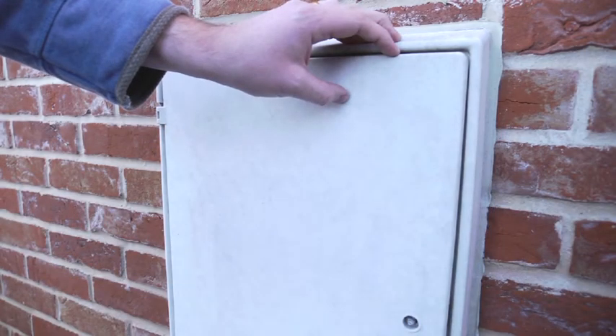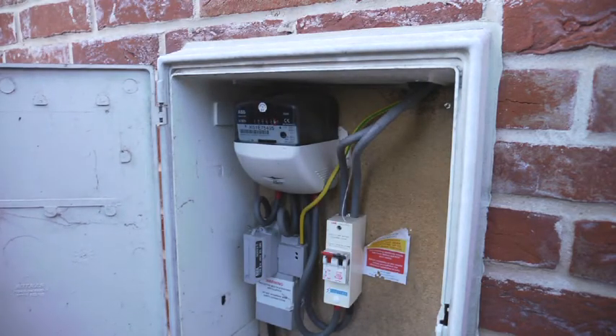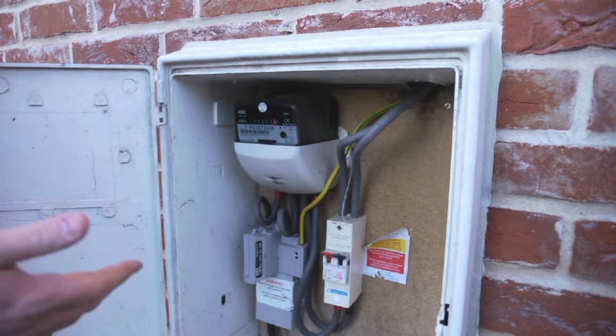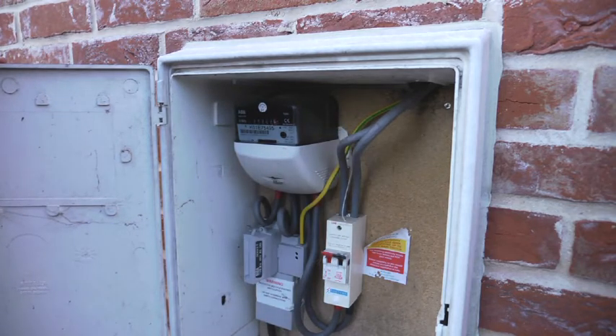Okay, so we've moved outside and this is a typical outside electricity installation with a proper door on the front, opening up to show the electricity meter and associated cables. A quick safety check to show that all the cables are in good condition and nothing's loose. So this is good to go and ready to install.